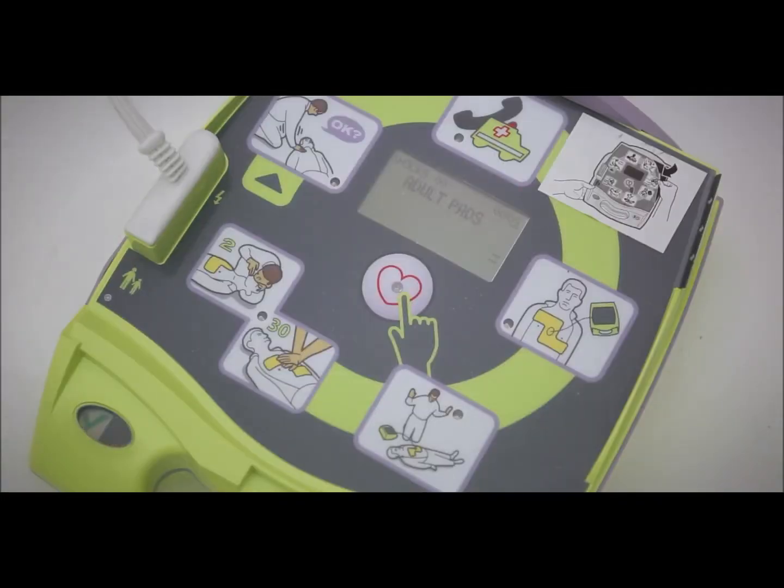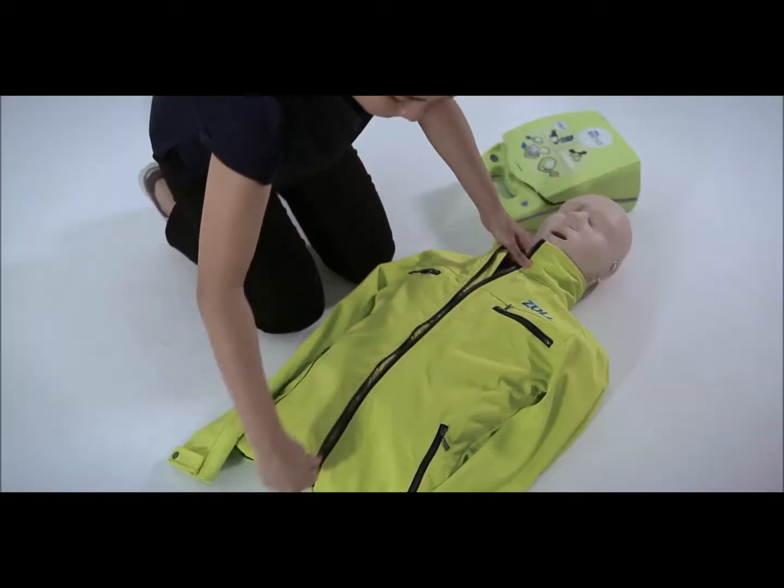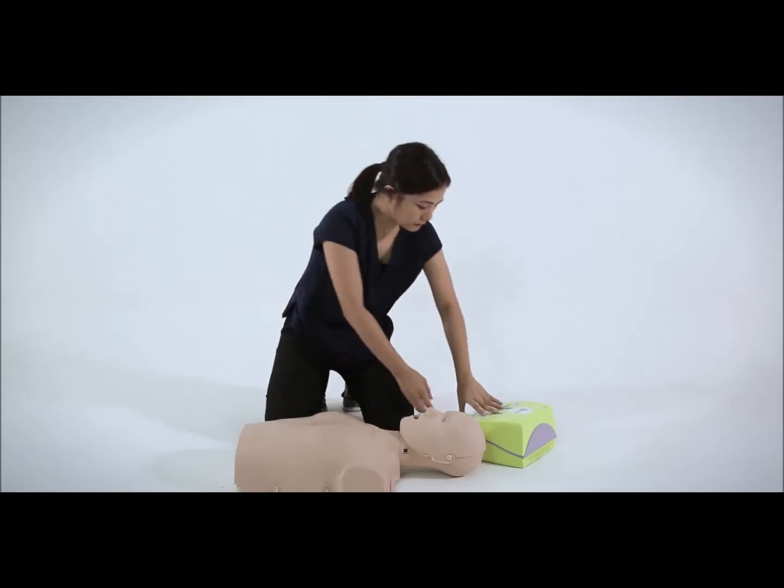The AED will prompt you through the process: unit status, adult mode, stay calm, check responsiveness, and call for help. Remember to remove the victim's clothes to expose his or her bare chest before attaching the electrode pads.